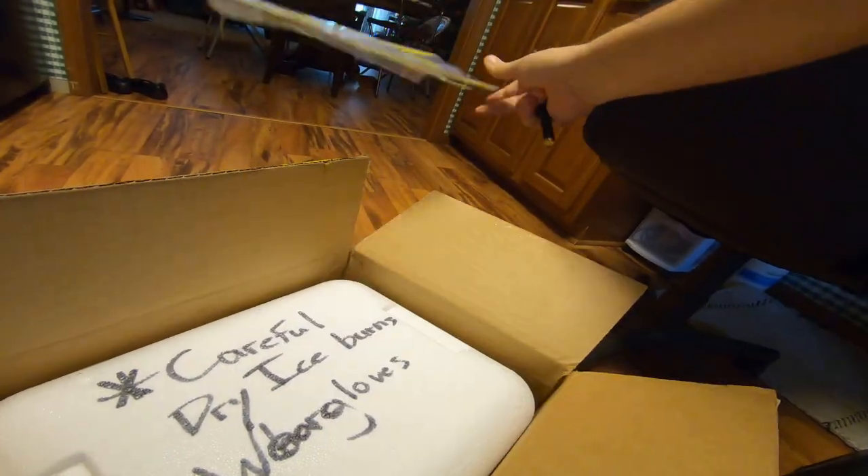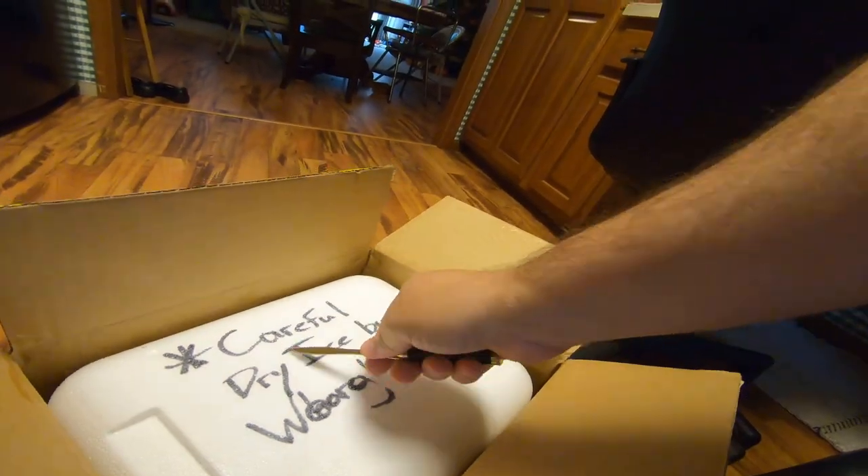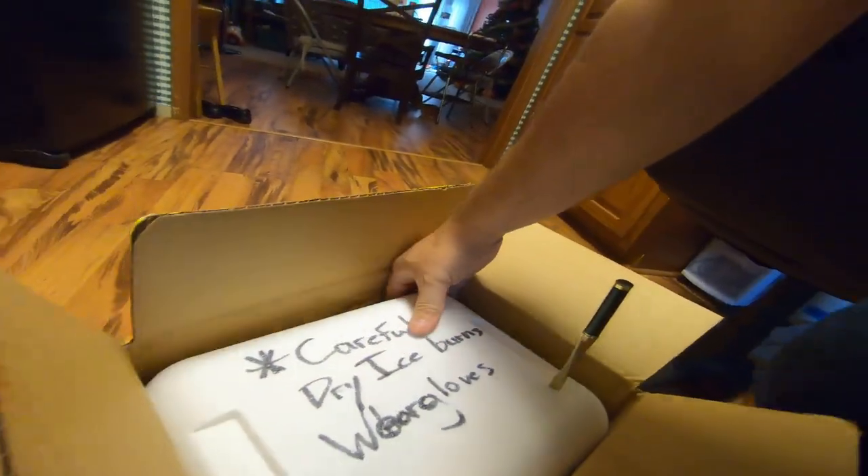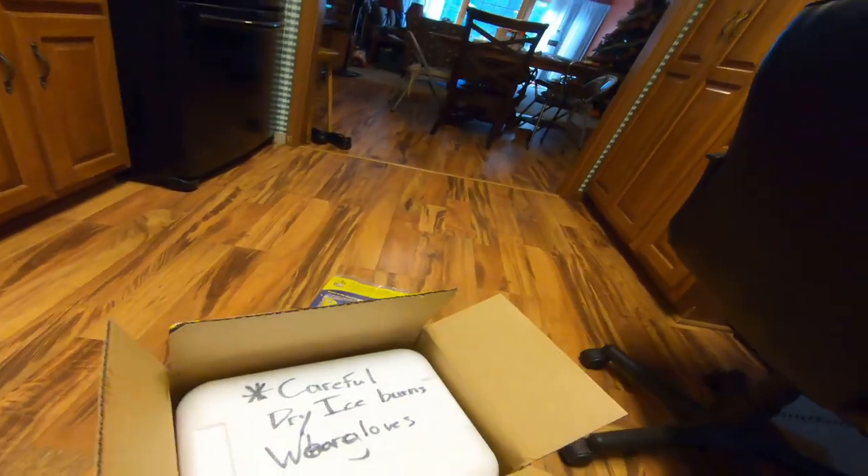We are looking at LRS Foods. Careful — dry ice burns, wear gloves.